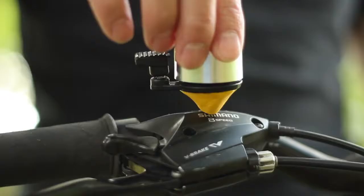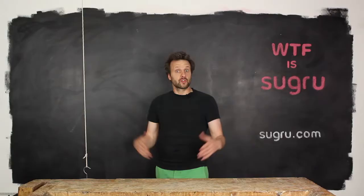Sugru is three-dimensional and fills weird gaps. So you can stick anything to anything!